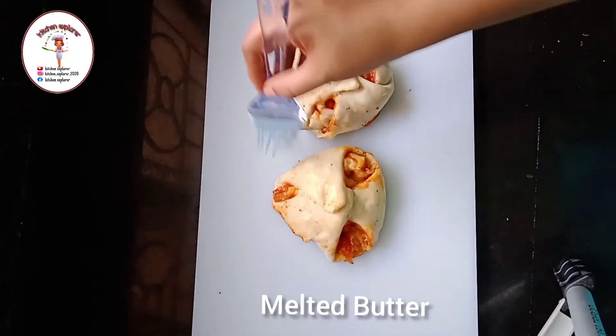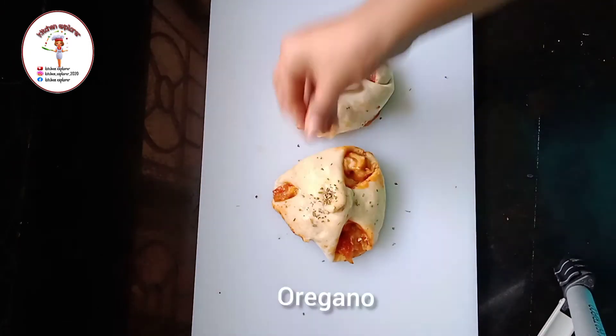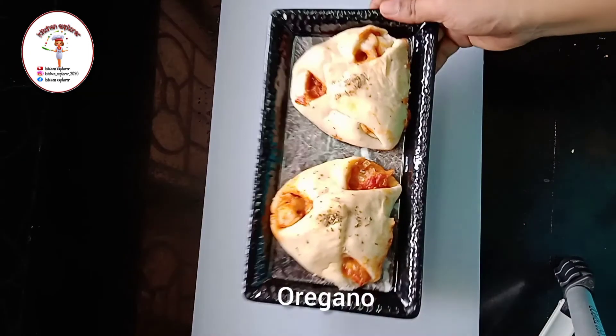After baking, brush it with melted butter and put some oregano on top. So here it's done with the recipe.